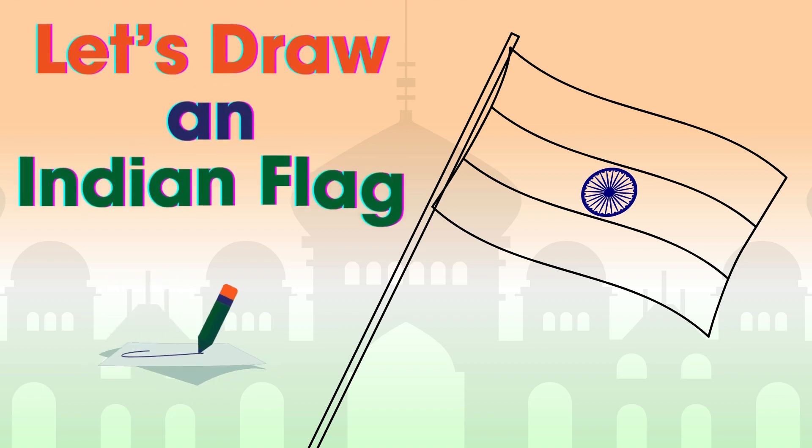Hello beautiful people. Welcome to our channel. Today I will draw an Indian flag for you. So let's start to draw.